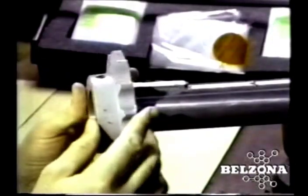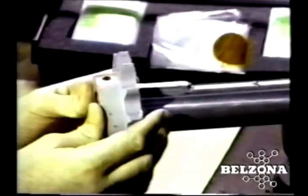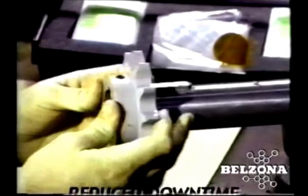Because the Belzona polymer is 100% solids, there is no dimensional change from application to full cure. This means the key can be used to construct the new keyway with a perfect fit.